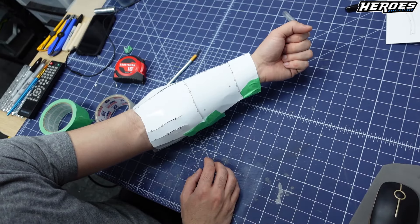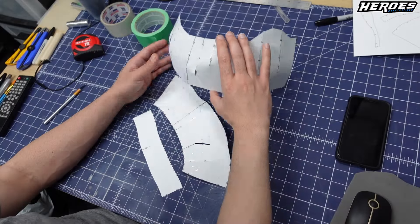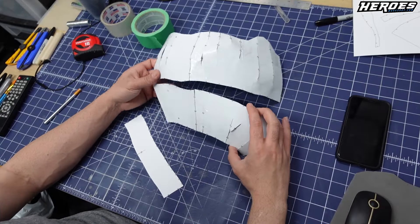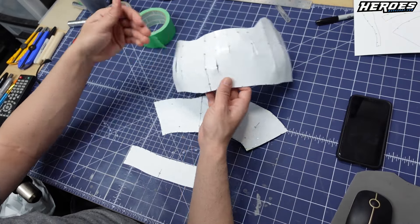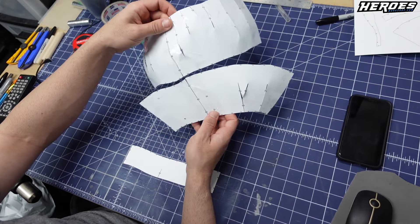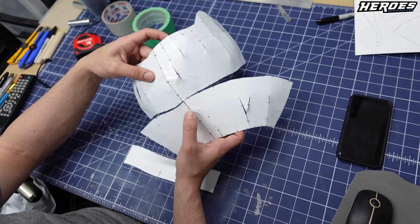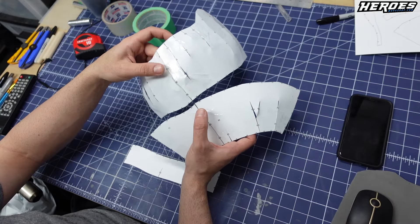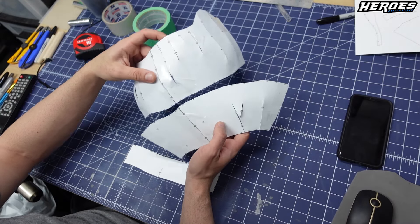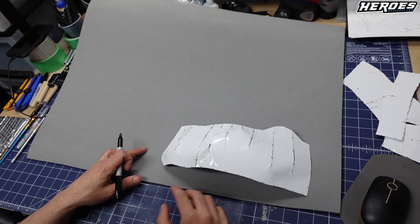I'll probably be using six millimeter thick foam — that's about right for this kind of project. When you're taping them together, try to get the seam that comes down lined up with these two sections, so that these seams line up. That way when you glue the foam together, it will follow the seam right here, so you can fill the seam all the way down and you don't have one seam here and one seam over there — just to make it simple. Okay, so templates are ready to go. I'm going to apply them to the foam and trace them.